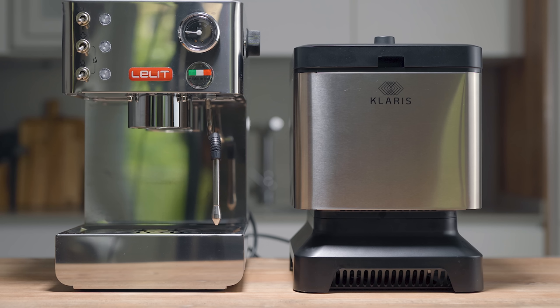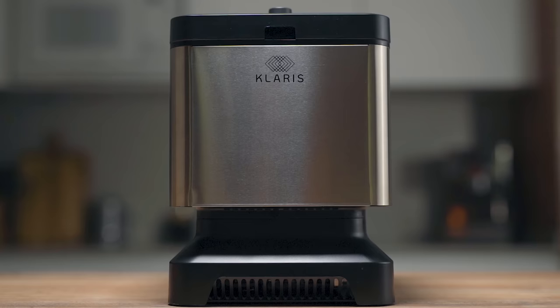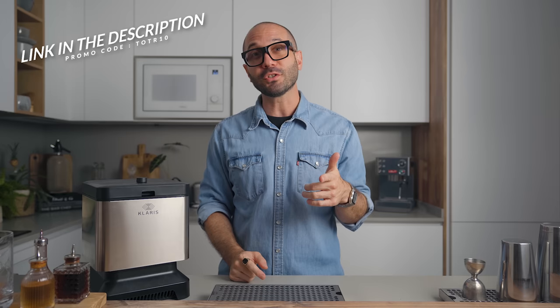In terms of footprint, this thing is no bigger than an espresso machine — if you look at mine in the background, it's actually bigger than the Claris. I also love the design: black and stainless, modern lines — it looks awesome on the countertop. The machine isn't cheap, but if you use my promo code (linked in the description), you'll get 10% off your unit.